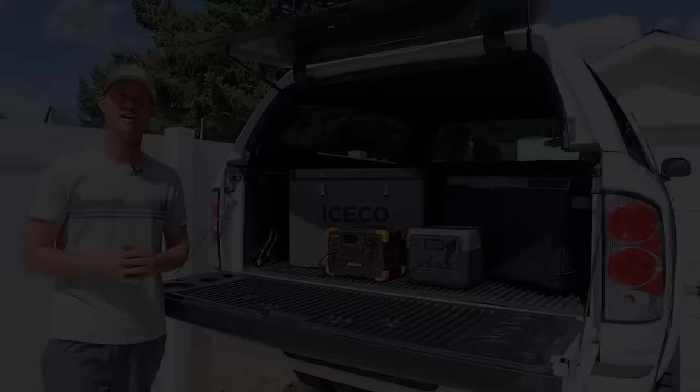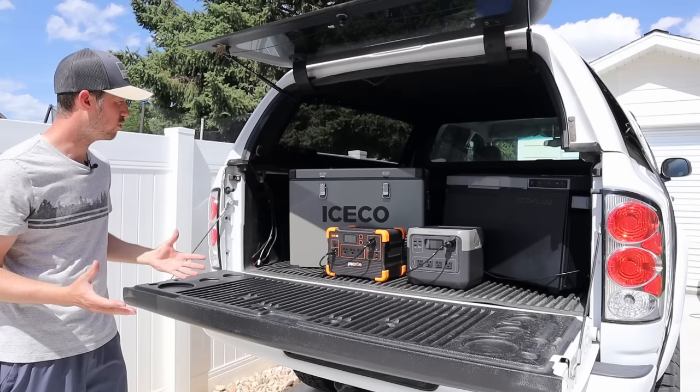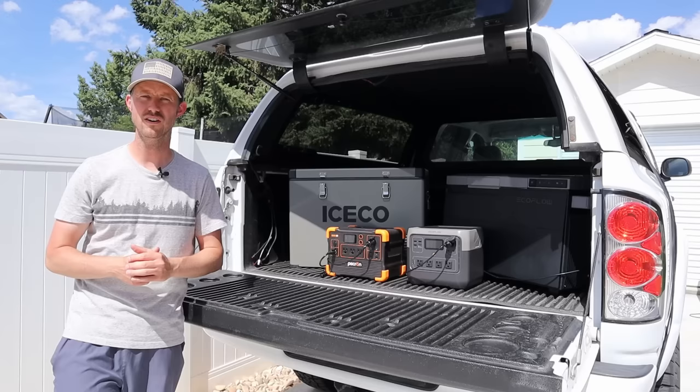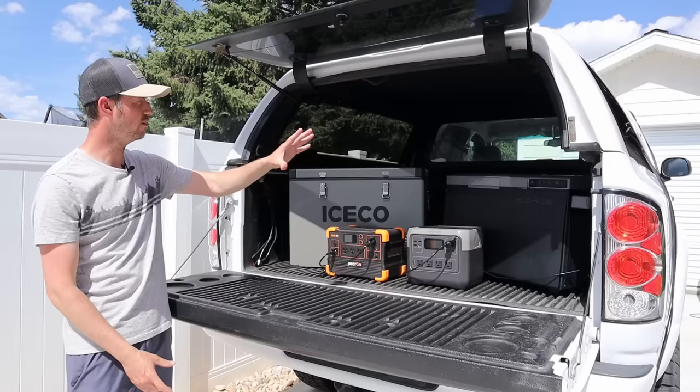So there we have it — the budget offering and the premium offering. I'm really curious to see whether spending more money gets you better performance. Both fridges are set to 36 degrees Fahrenheit and running as single zones. I have a Bluetooth wireless thermometer in each one to track the actual internal temperature versus the set point. Right now it's 85 degrees, it's a fairly sunny day, forecasted to hit 90 over the next two days, and I'll be running this for three to four days — it's going to get pretty warm in the back of the truck.